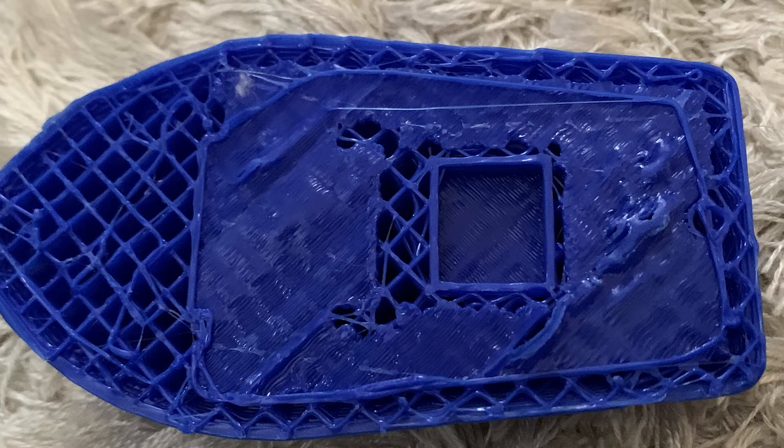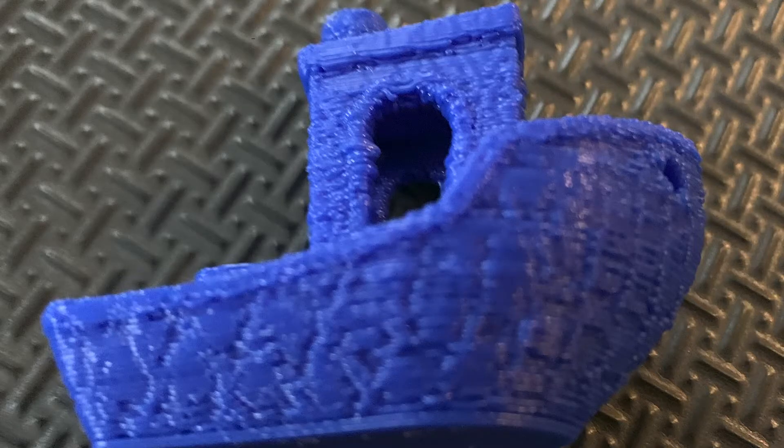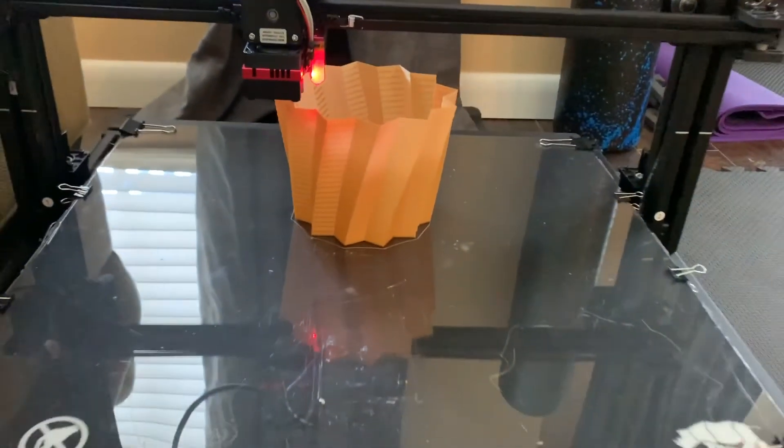The fans should be repositioned from where they currently are. You can also see the layers on this are very distinct and kind of wavy, which leads me to believe there are vibrations. With the fans at full blast at a normal temperature of 205 degrees, it still looks like it just went through a volcano. But occasionally you'll get some things that actually print amazing.